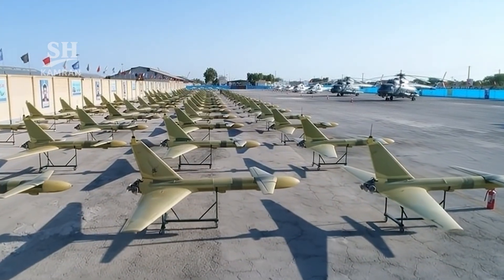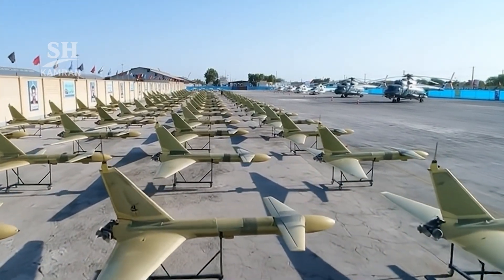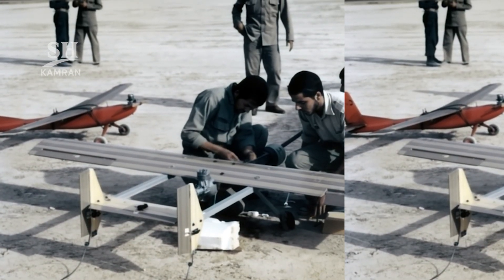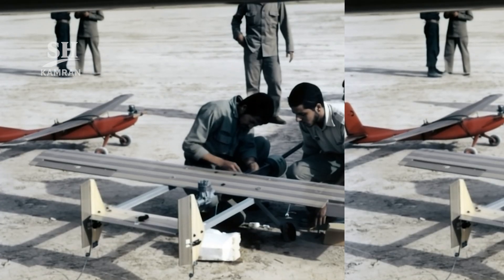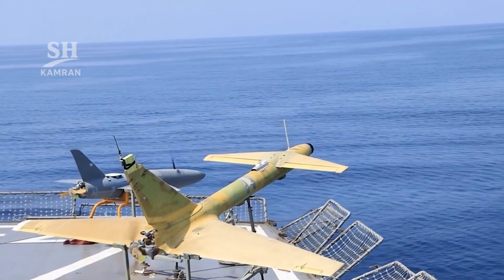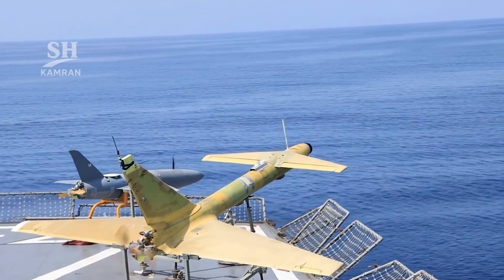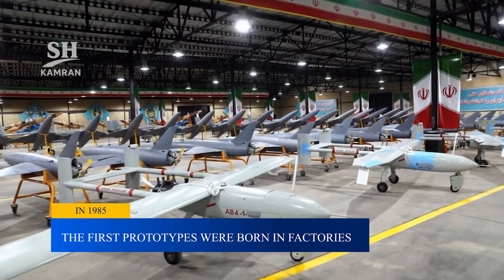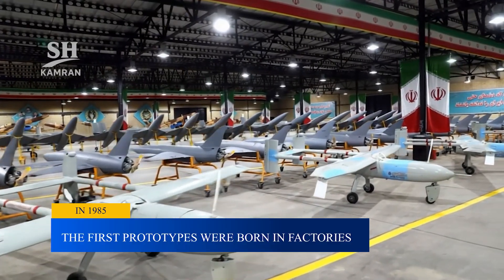The Ababil drone was Iran's very first serious UAV project. It began during the long Iran-Iraq war in the 1980s. The goal was a small aircraft for close enemy reconnaissance. Its name comes from the Quranic birds called Ababil. In 1985, production started at Saseb and Hessa factories.